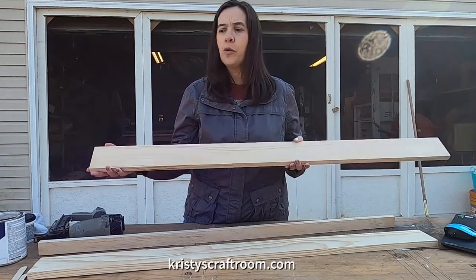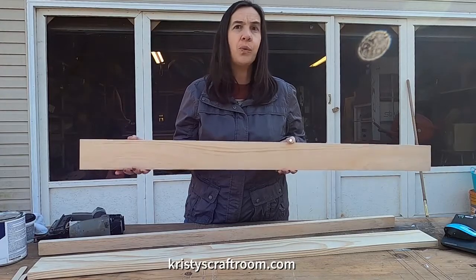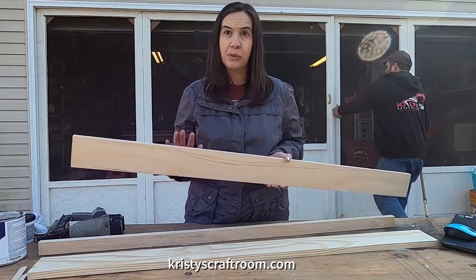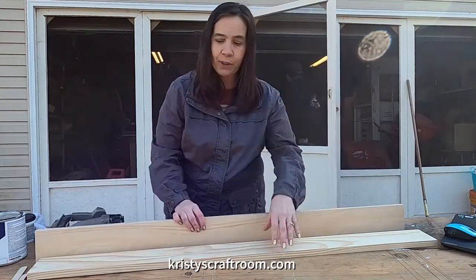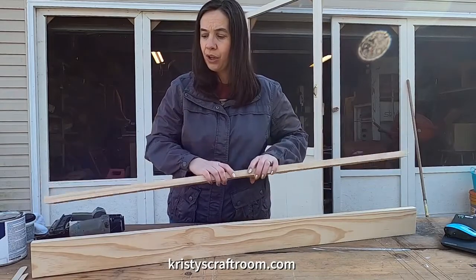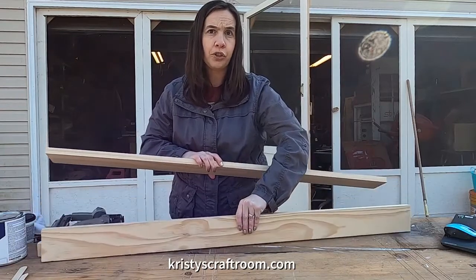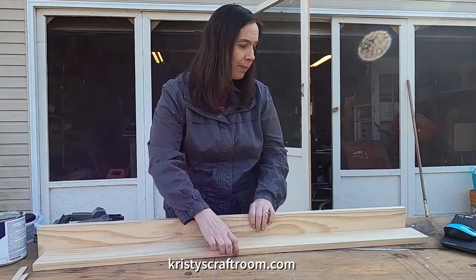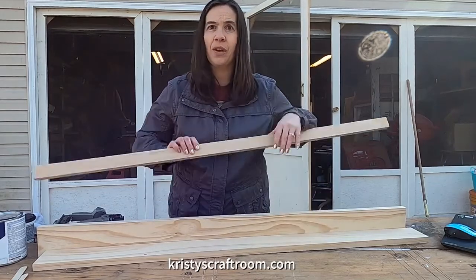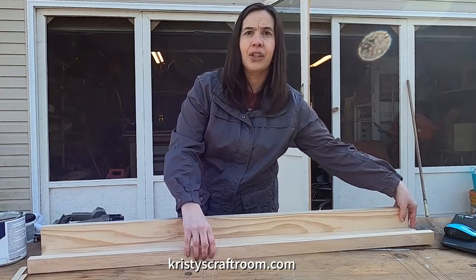You can go to Home Depot and get a longer length and have them cut it to the length that you want. We are doing four foot because that's what's going to work for our space, but if you want a longer shelf you can do it exactly the same way. So first thing we're going to do is attach our bottom to our back side. The two larger pieces — the four-inch pieces — are going to be the back and the bottom of the shelf, and then the one by two is going to go on the front edge.